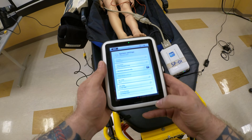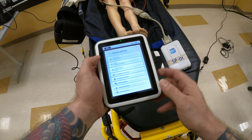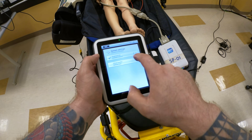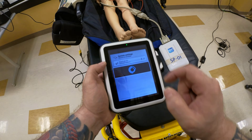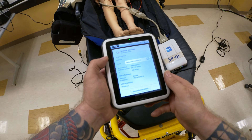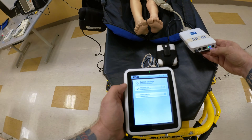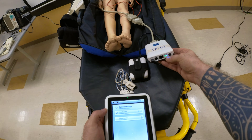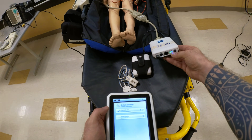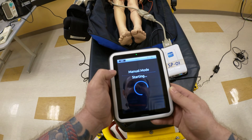Now go back to the SimPad. It's on, and I want to make sure it's paired. Sometimes it doesn't auto-pair — go to the simulator and check. I can see it automatically paired with MegacodeKit. If it hasn't, select MegacodeKit from the list. Once connected, you'll see the blue light. Before it was double green; now we have green and blue, which means we're paired. I like to go to manual mode.